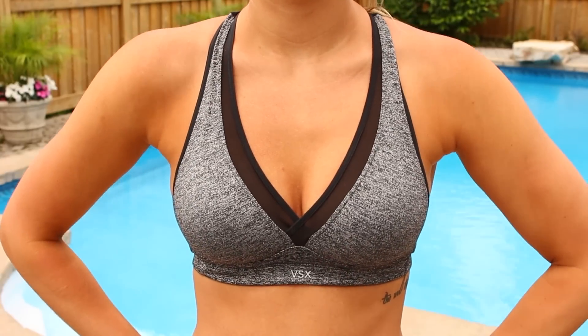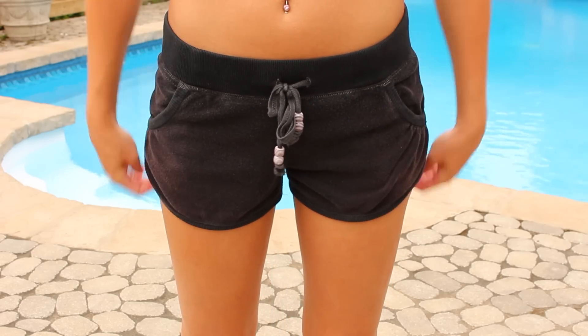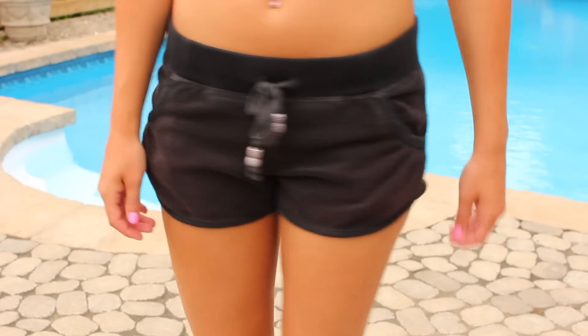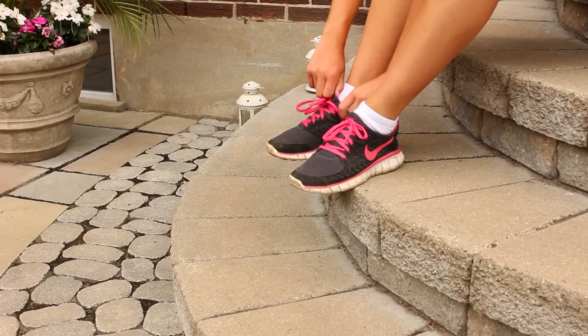Hey guys, so starting off with what I like to wear when I work out. I really like to wear sports bras, and that one is just from Victoria's Secret. And then these are some really old shorts I got from Forever 21. Of course I gotta listen to my music. Then I just put on my socks and my shoes, and I'm ready to go.